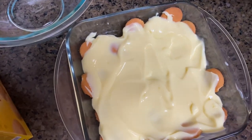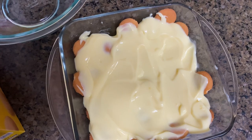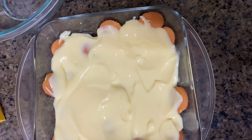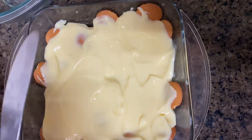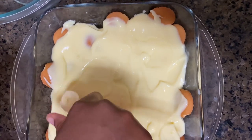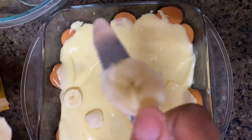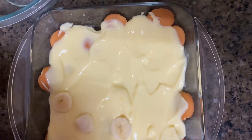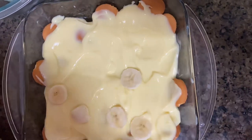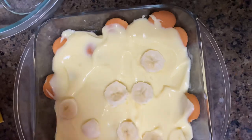You can pre-cut your bananas if you want. I prefer thin slices — some people like big thick cuts but that's the beauty of your own kitchen. You get to do it however you like. Comment down below if you make your pudding like this or if you think I'm crazy. If you don't like the way I do it, that's fine — do it your own way.